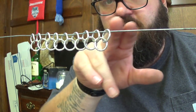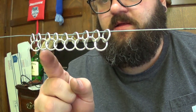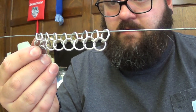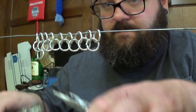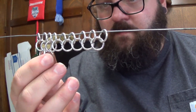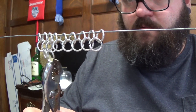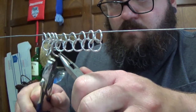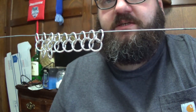Now that I've got this row done — these two: my initial row and the next row down — I'm going to go back the other direction, hooking one between here, here, here, and down the line. I'll finish out this row and do some time-lapse here and there of finishing out this section.